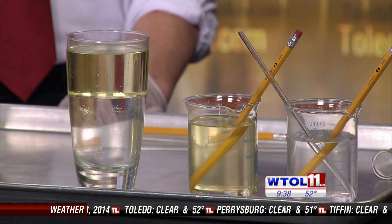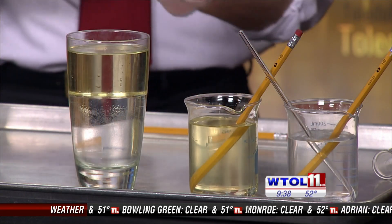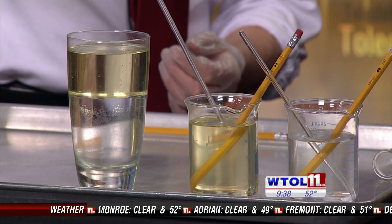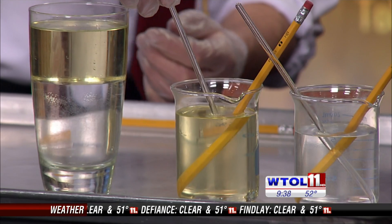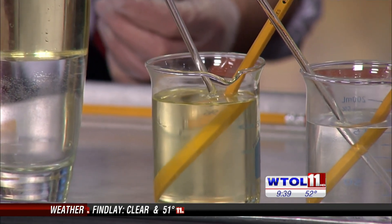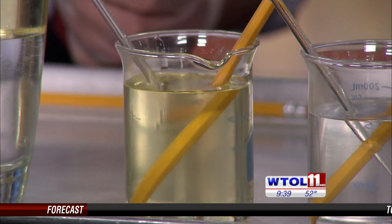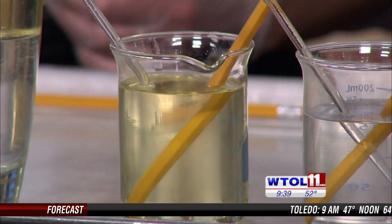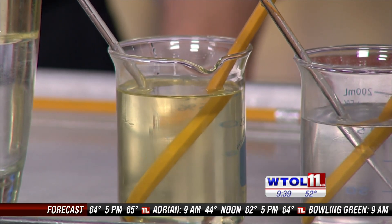If we want to make something invisible, a lot of people say a clear rod in clear water would be invisible, but as you can see, you can still see the rod in both water and air. So go ahead and take a clear rod and put it into the canola oil slowly - you can see it actually disappears once it enters the canola oil. What's happening is that light travels at the same speed in that glass as it does in the canola oil, so there's no refracted light. And since glass doesn't reflect light either, with no refraction and no reflection, it disappears.